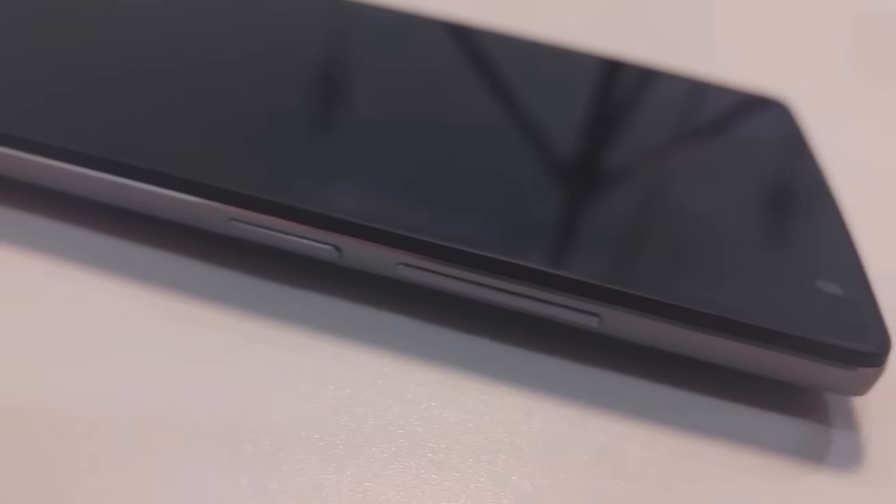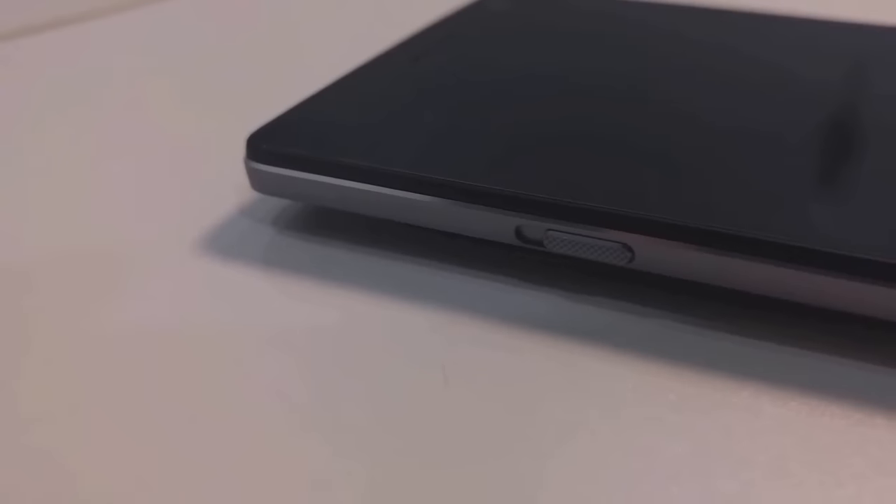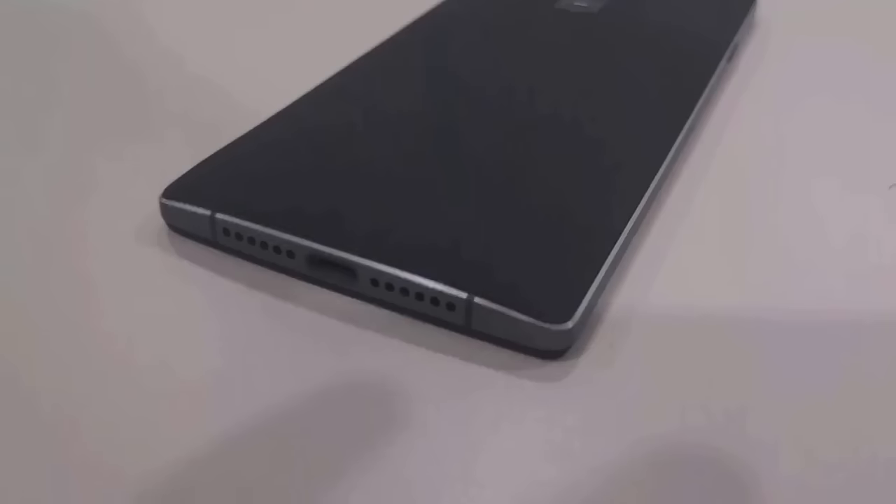The lock button is on your right hand side with the volume button. Opposite the volume button there is the brand new alert switch, and that's in three positions: notifications off, notifications somewhat on, and then all notifications.